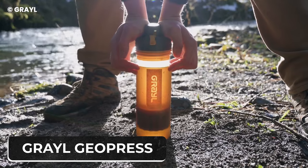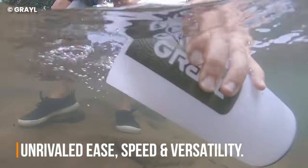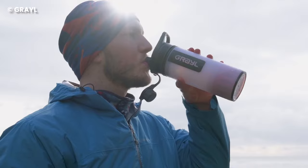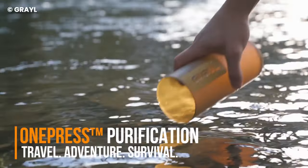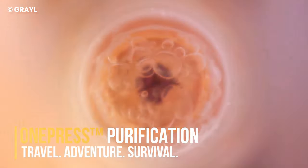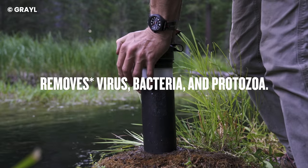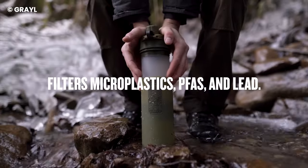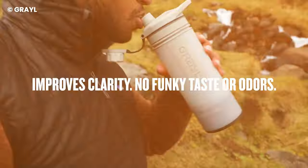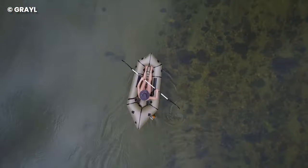Grayl Geopress is a water bottle that serves as a filter and purifier, but unlike others like it, it does the job with lightning speed. The Geopress purifies 710 milliliters of water in 8 seconds — record-breaking time. It uses the filter to capture water-borne microorganisms, microplastics, herbicides, and more. You can now drink out of the murkiest water source without fear of falling ill afterward.